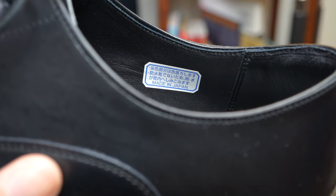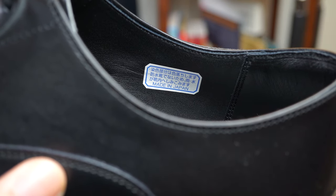Hello, gentlemen, and welcome back to another episode of Gentleman Masterclass. I am your host, Marc Antimate, and in today's episode, I'm going to show you my brand new black Oxford shoes that I bought from a made-in-Japan brand called Regal.